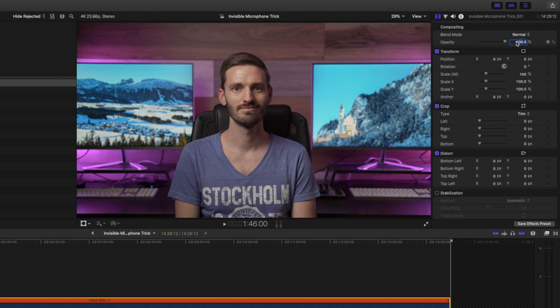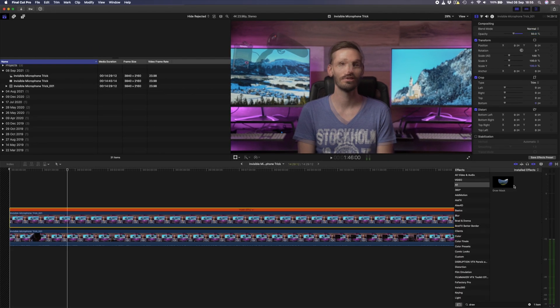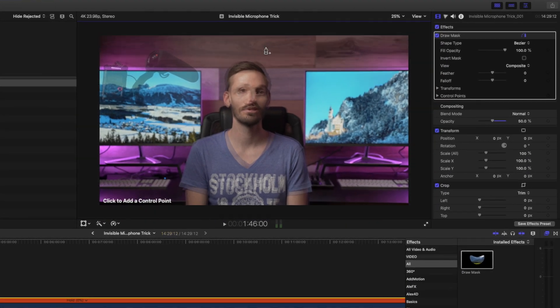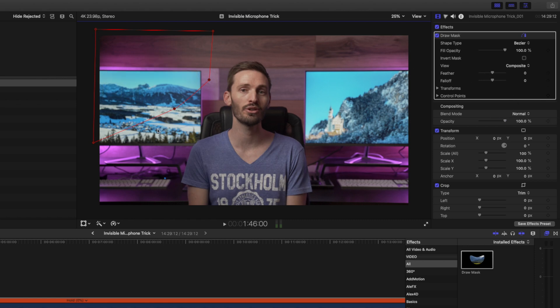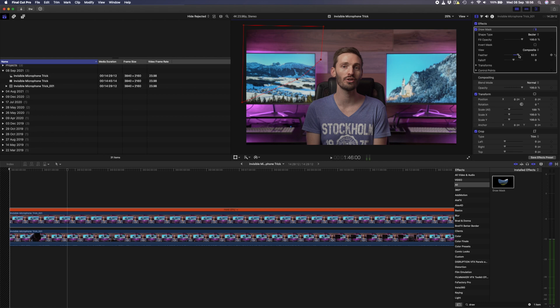I'll drop the opacity to 50% so that I can see the clip underneath and I'll add my draw mask effect. Before I start drawing my mask I'll quickly zoom out to 25% so that I can see around the edges of the frame. I'll draw a mask around the microphone, then set the opacity back to 100%. To make sure that my mask lines can't be seen I'll bump up the mask feather, and just like that the microphone is invisible.